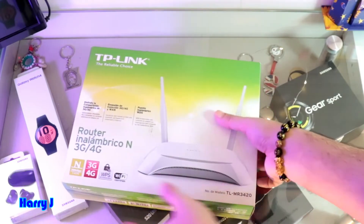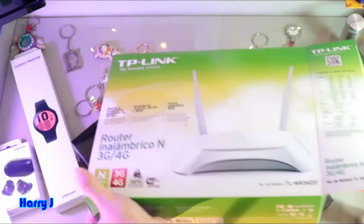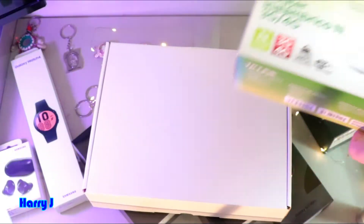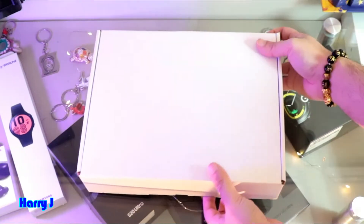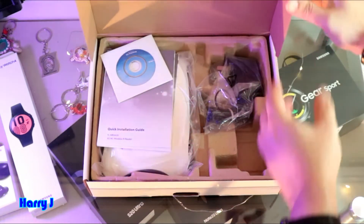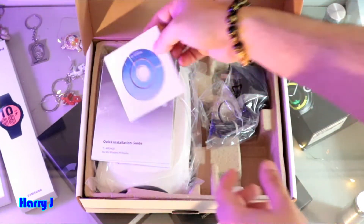Without any further ado, I'm going to open the pack from this side. I think we have one more pack inside — and yes, as I said, we have more pack inside. You can see this white pack in this case, and on the bottom we can take it off.